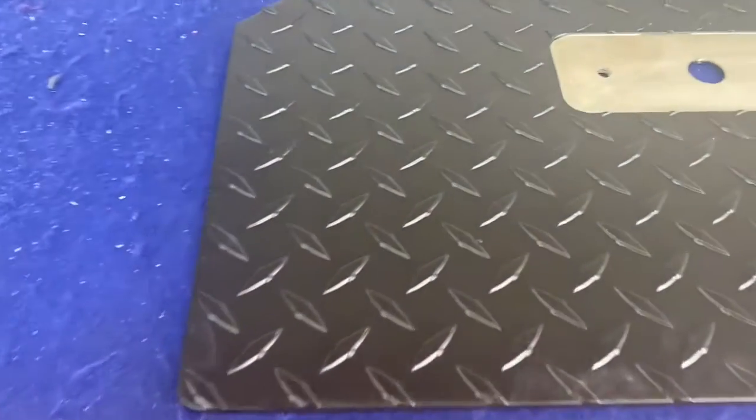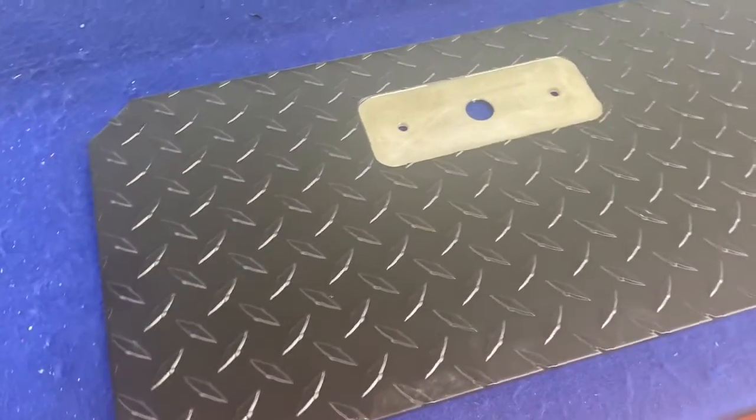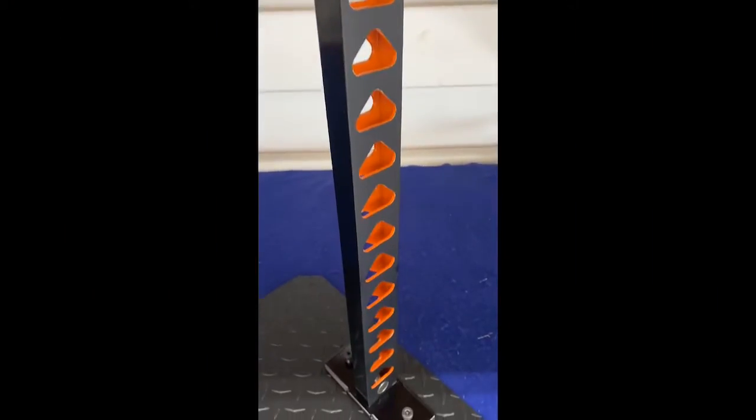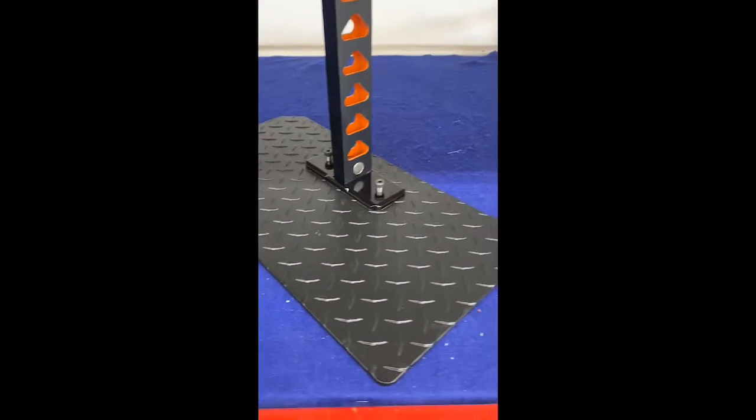This is the final part of the car show stand done in matte black, which will help offset the gloss black and the orange done on the upright pole. Here's the assembled stand with gloss black on the stand itself, international orange on the interior, and matte black on the base. It came out pretty cool looking.